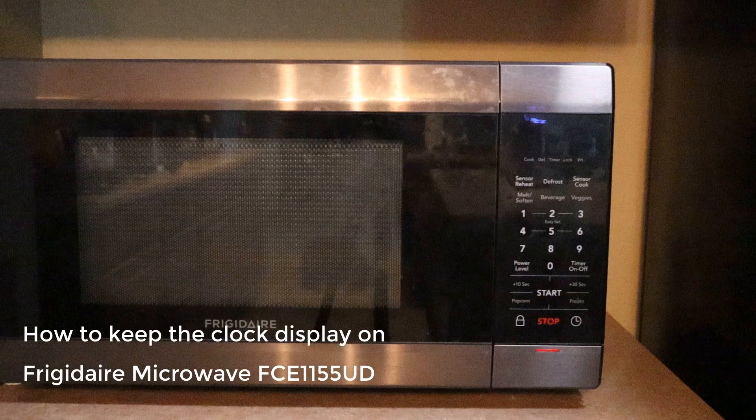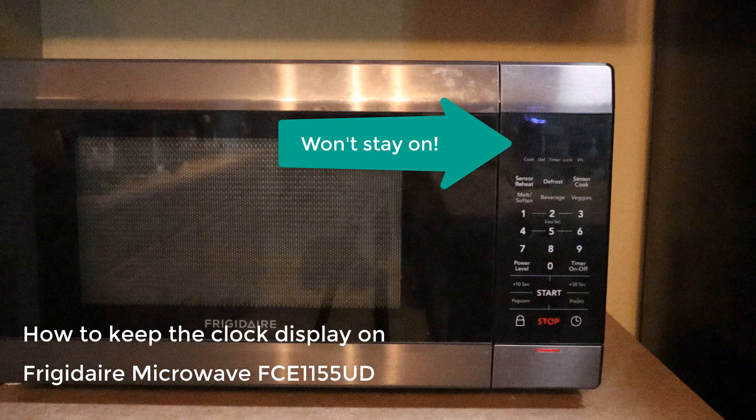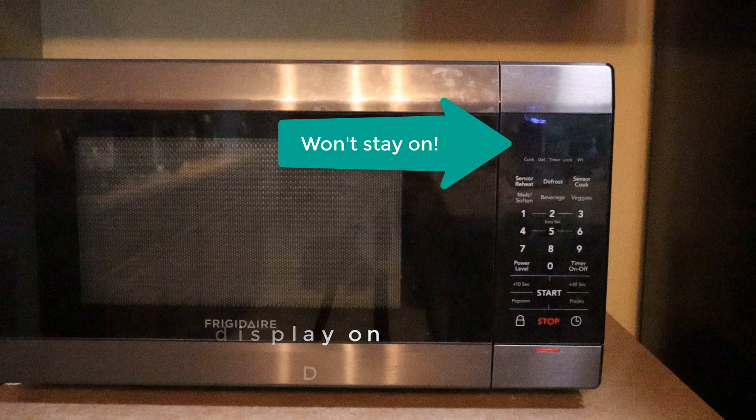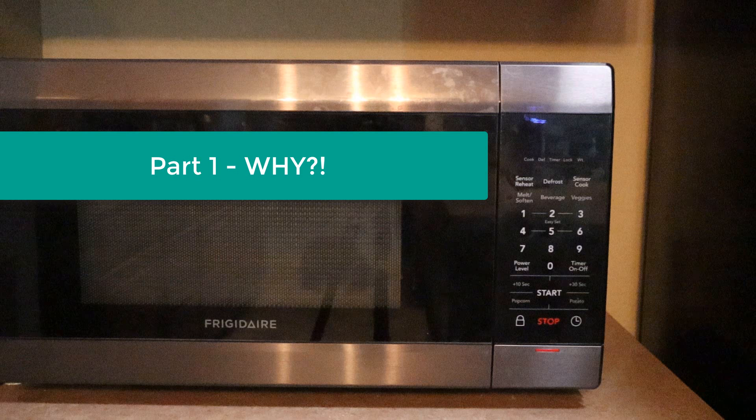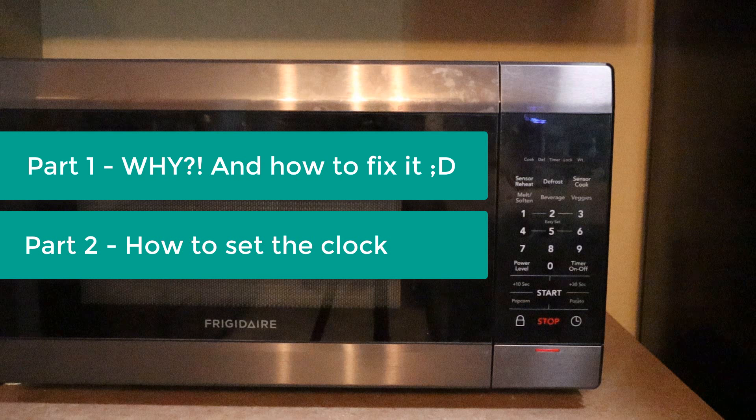Hello, in this video I'm going to show you how to keep the clock display on. By default, the clock of this gorgeous microwave just won't stay on for me. Luckily, it's not because it's defective — it's one of those silly functions that is turned off by default. I'll be covering two parts: Part 1, why the clock won't stay on and how to fix that; Part 2, how to set the clock.